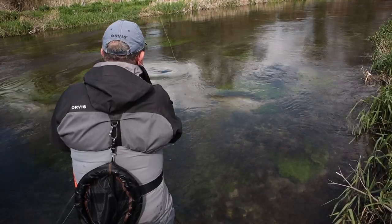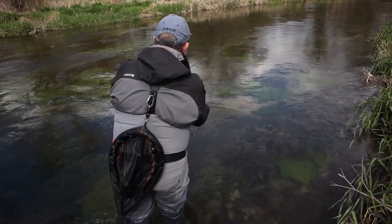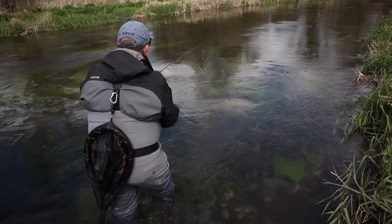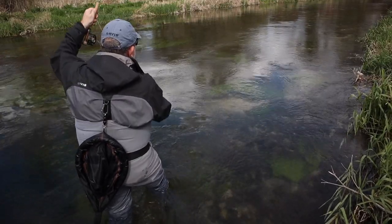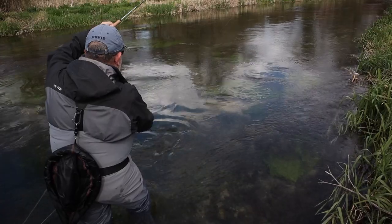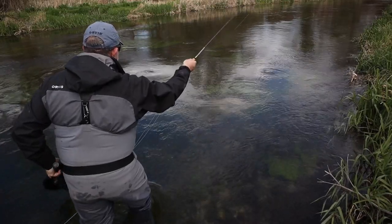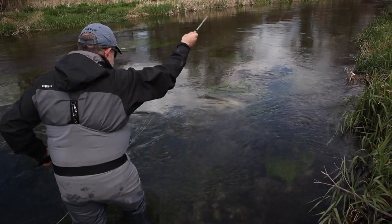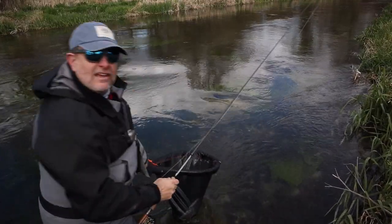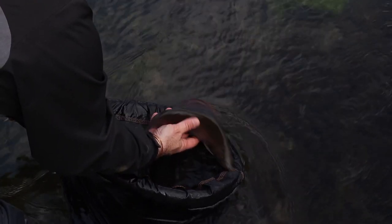Perfect little opportunity for sight fishing — an active pod of fish in front of me, all competing. They're obviously hungry. Just watching the end of that line like a hawk to see if we can pick up one of these fish. Yes — oh, that's a nice fish. The barest of touches on the end of that fly line, just the most gentle little pluck. And this is a good fish. Look at that — what a stunner. Beautiful creature. Absolutely fantastic. Not huge, but the biggest fish of the day so far in the spring sunshine.